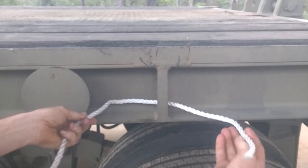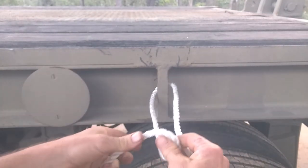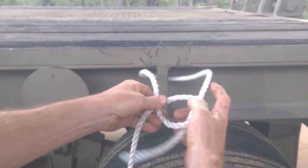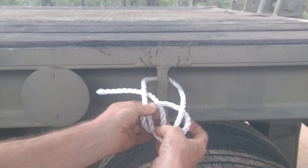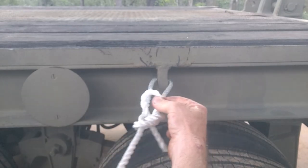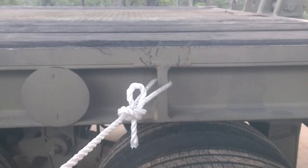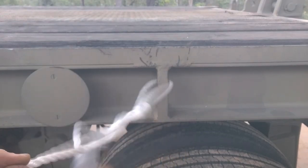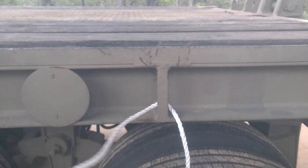Now one variation I like to use pretty often to make it even easier to undo: when I tie the knot, down through the loop, around the running end and back up, I only pull a bite through the loop and then pull it tight. I leave the tail end dangling back through, so you can grab that tail end, pull it, and the knot's loose. Good to go.